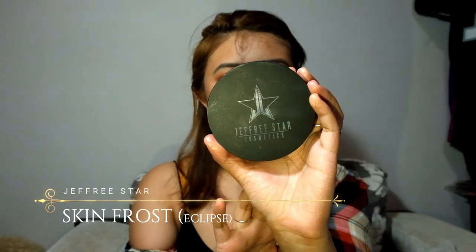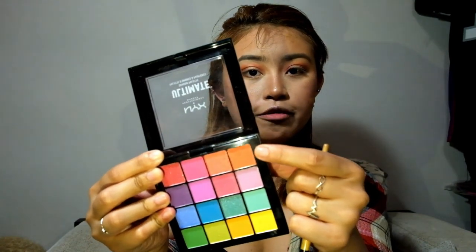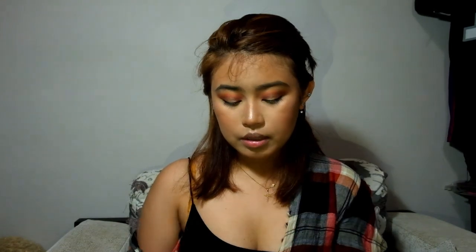I'm going to use a highlight which is my favorite of all time — this is from Jeffree Star Cosmetics, the Skin Frost in Eclipse. This is actually a limited edition collaboration with Manny MUA. It's really big for a highlight. I'm going to use a fine brush to apply it to my face. Then I'll use the transition eyeshadow color to put under my eyes as well.